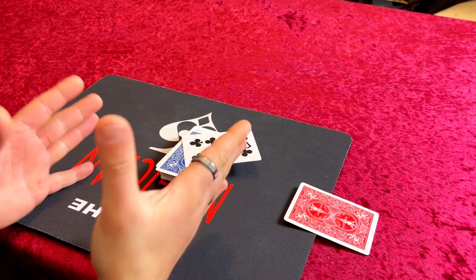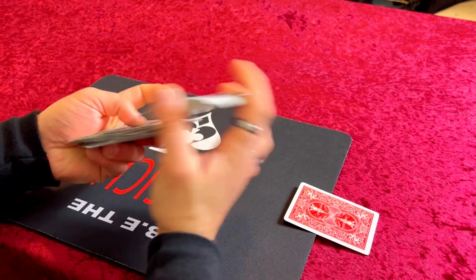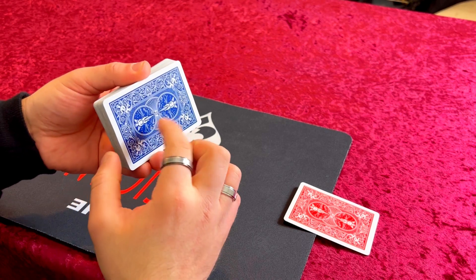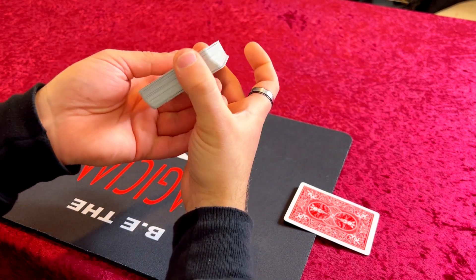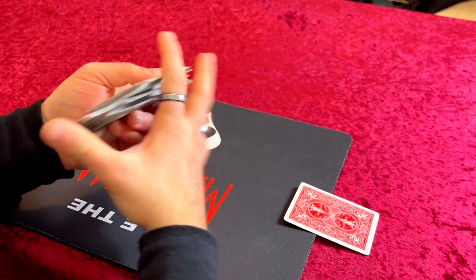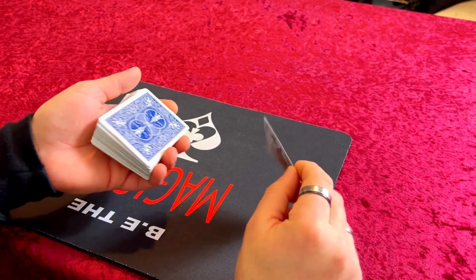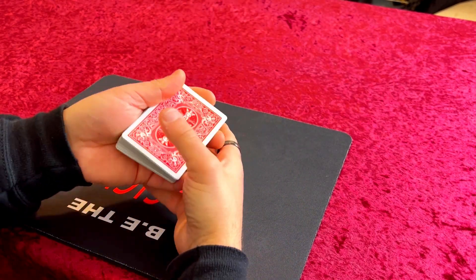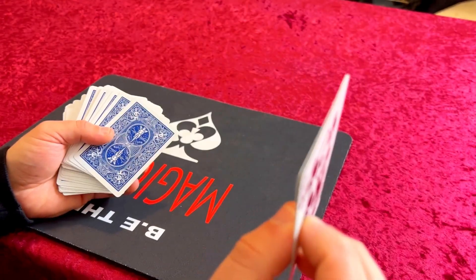If you're a complete beginner it might be hard — don't worry, I am going to do a tutorial on false cuts and shuffles. Once you've controlled the card to the top, give it a quick false shuffle. Or you could do this one which looks even better: slide the top card and the bottom card off together, then shuffle everything on top. Again, take the top and bottom card off — that's the selected card and the bottom card — and shuffle everything on top. At speed that looks like you're legitimately shuffling, but you're keeping the top card exactly where it is.